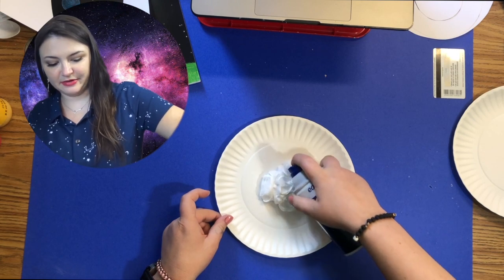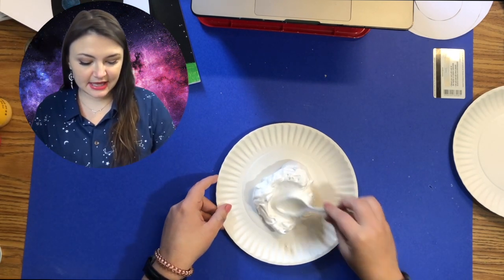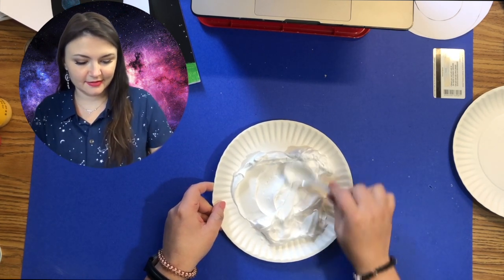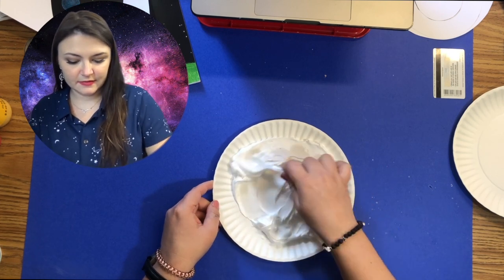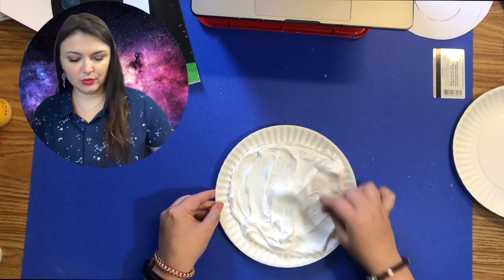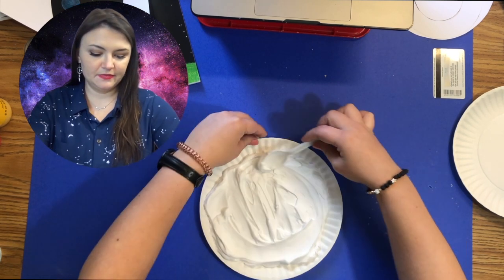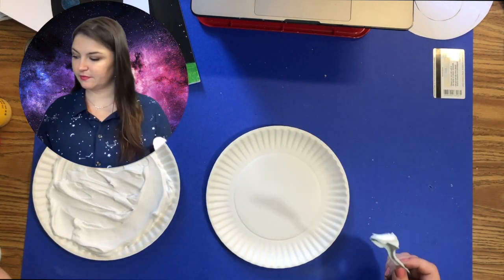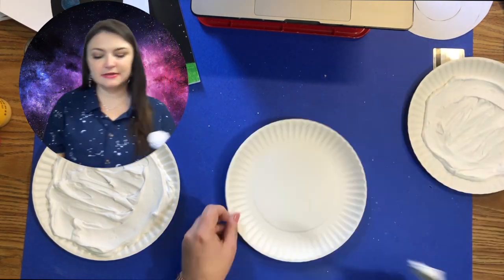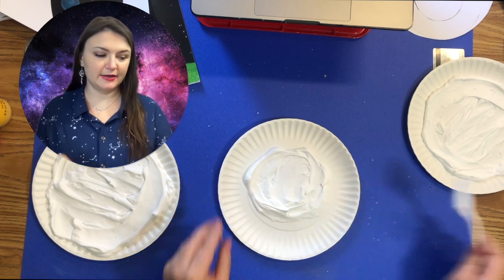Once you have a little shaving cream on the plate, take a spoon and spread it around. You want it to be fairly flat because you're going to be pressing your paper into it, so I'm making it as flat as I can. I'll set this aside and do the next one.